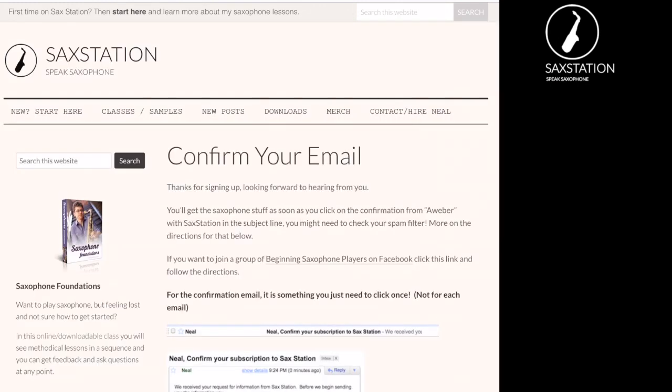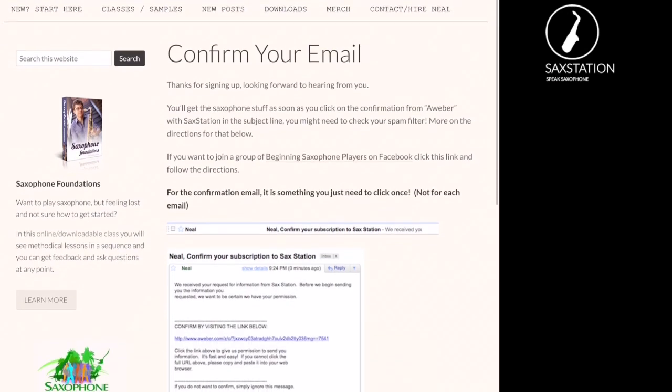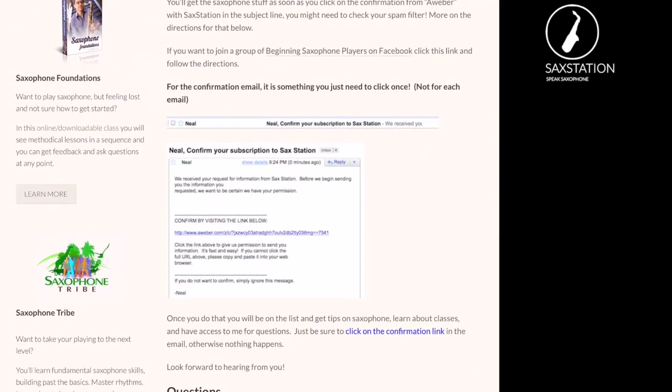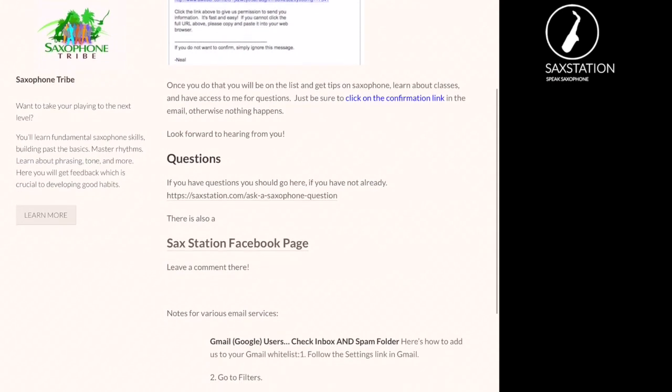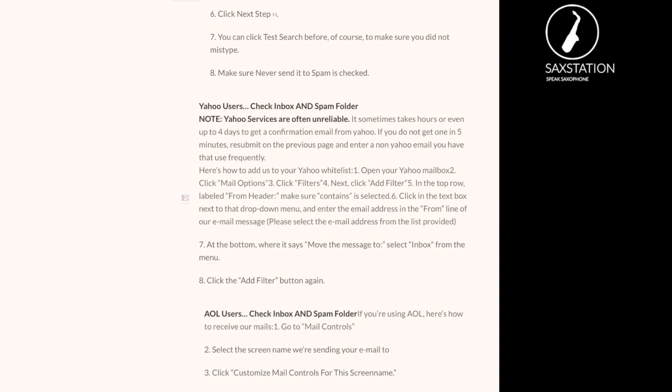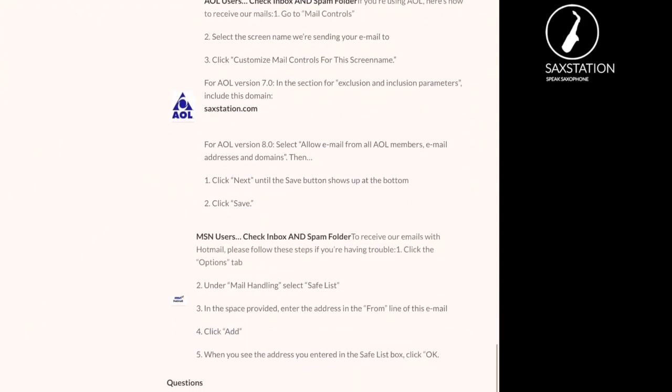You'll have some information about how to confirm your email. Basically you'll get an email from me, you'll need to click a link, and then you'll get the password, the updates, and more information. I put a little bit more information on this page about how you can set it up for your email provider because it's a little bit different depending on what you have.